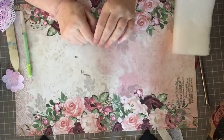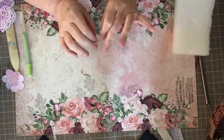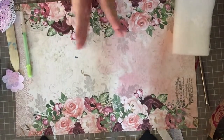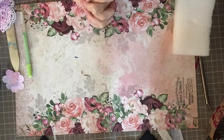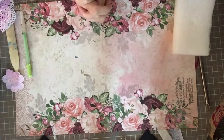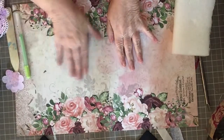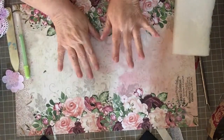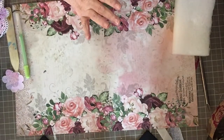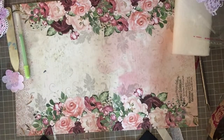Hi crafty friends, Carrie here. Today I'm doing a video — this is a scrap bin collaboration hosted by Mandy's Place here on YouTube. The idea is for us to demonstrate or show you things that can be made from scraps. This is the first video; there will be six total, coming out on Sundays. I'm going to show you some things I made and do a couple of simple demonstrations.